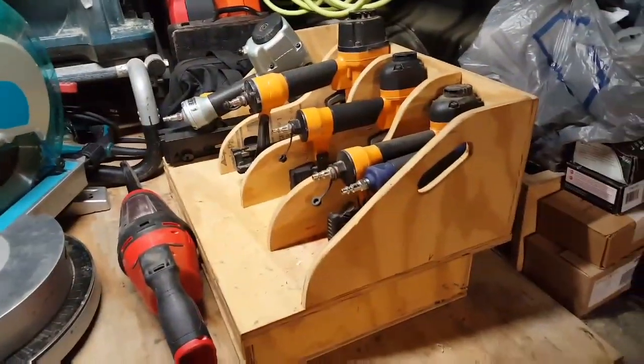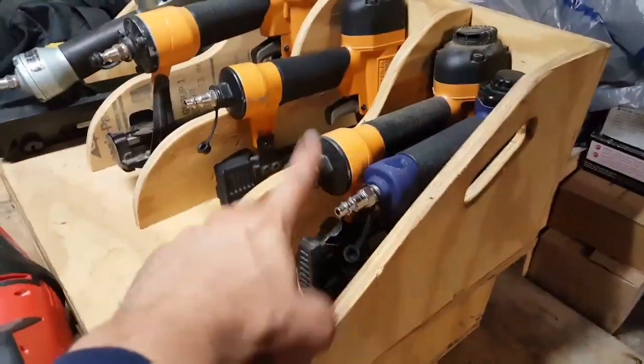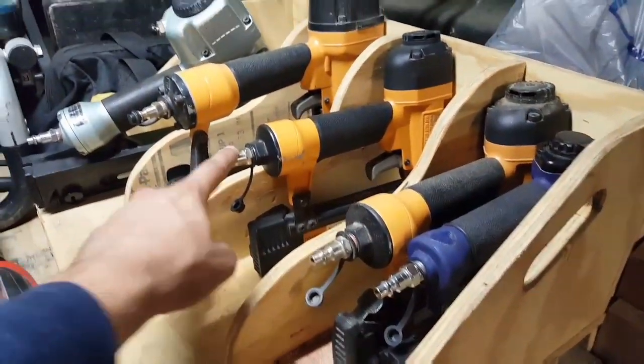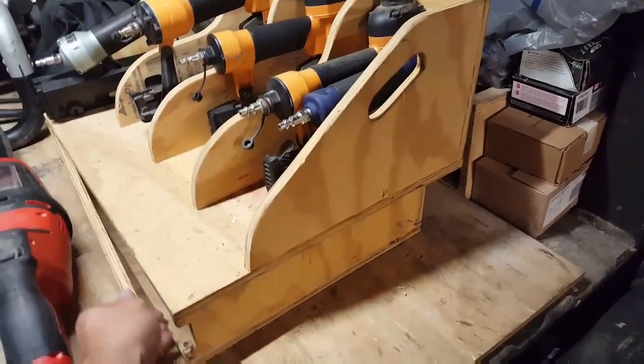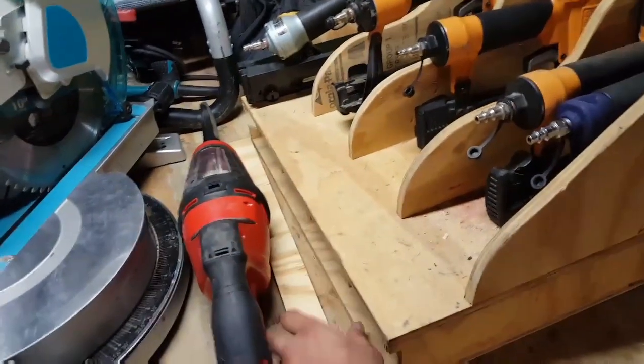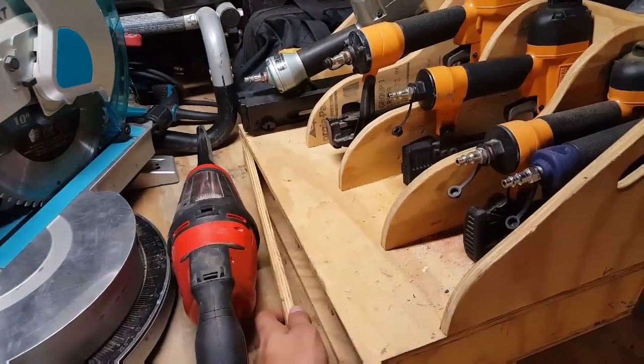We'll start on the bottom. I have trim guns: 23 pinner, 18 stapler, 18 brad, 16 brad, 15 angled brad — so that's that. Underneath this I have storage, nail storage — there's four different lengths of nails in each one. So that would be the trim guns.